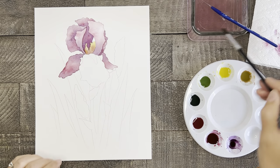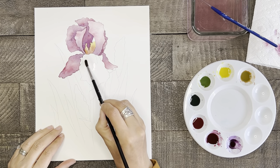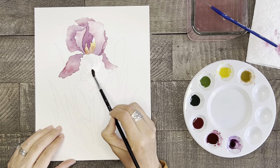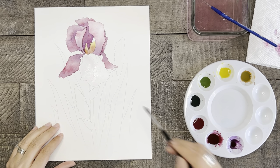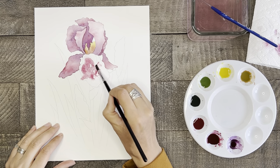Now let's paint the remaining bottom petal the same as before. Water first, then add dark pink to the majority of the petal and add some purple to the tops and bottoms. Then use a clean dry brush to push the paint to the edges.